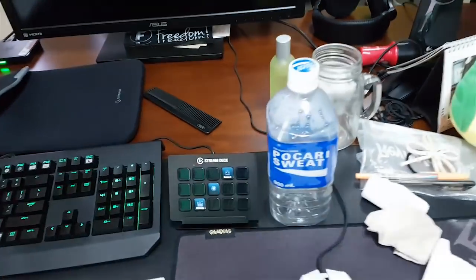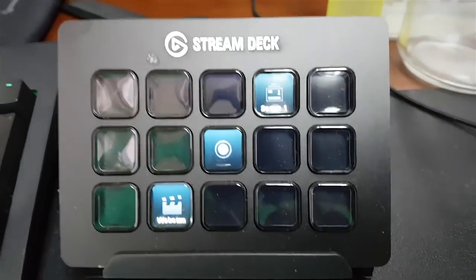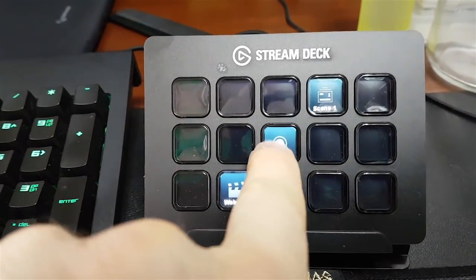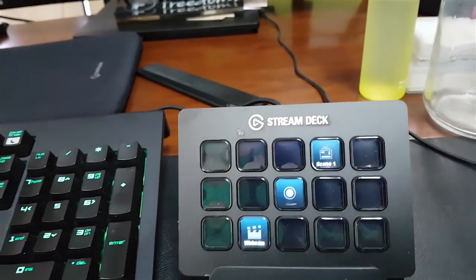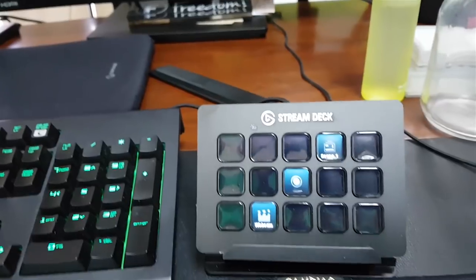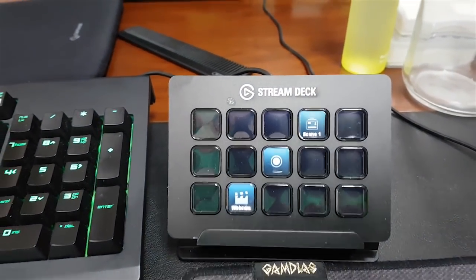I also use this Stream Deck, which allows me to start recording just by pushing this button, hide myself by pushing that button, changing a scene by pushing that button. I can of course program all of these buttons to have an effect, making it much easier for recording.